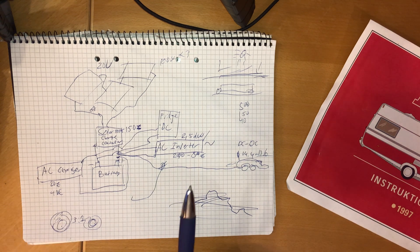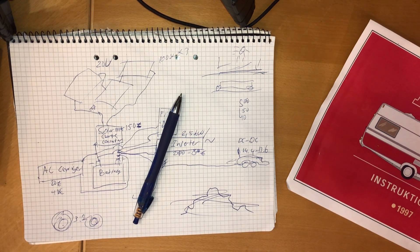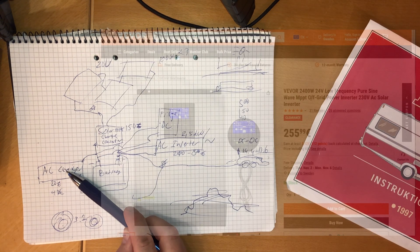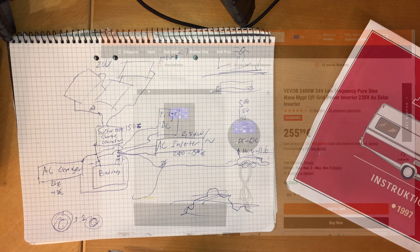There's an alternative all-in-one solution - and it's scarily cheap: 256 euros for a 2.4 kilowatt 24-volt pure sine wave MPPT unit. This has the AC charger, the solar charge controller, and the AC inverter all in one unit. That's almost too good to be true.